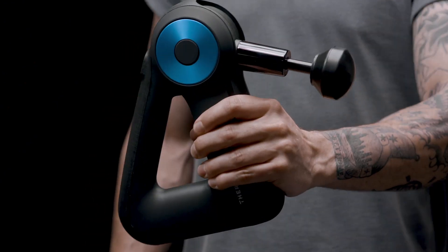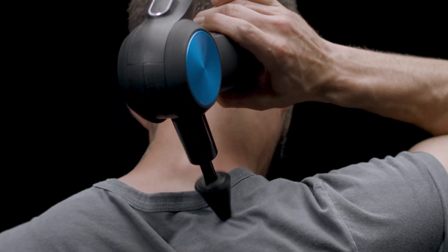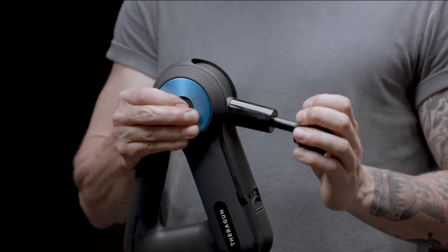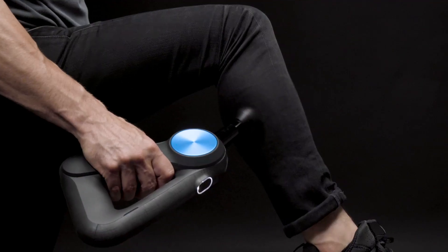This combination is doctor calibrated to relieve pain, enhance athletic performance, and accelerate recovery. It has an adjustable arm that optimizes treatment for hard-to-reach areas.